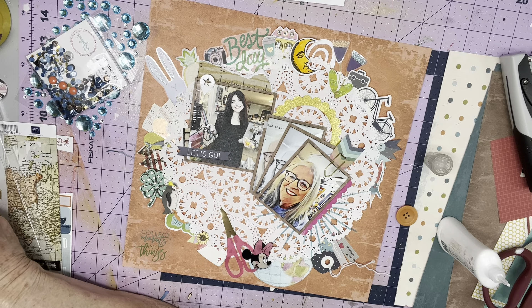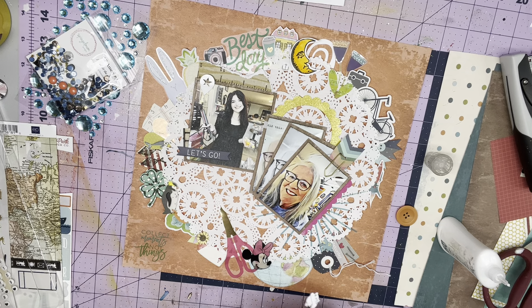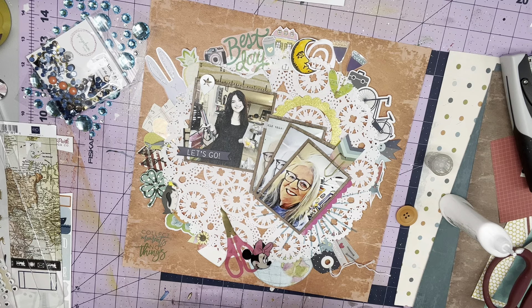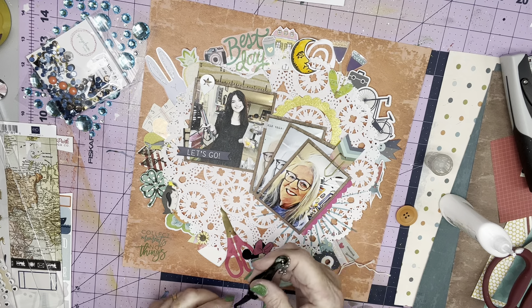I stamped an avocado on some red grid paper — sorry about that. Not sure what's stuck in my throat there. I'm going to put this guy maybe right here. I'm so sorry — that has got to be unpleasant to listen to. I will stop the video if that continues. I'm going to put this little flamingo right there, and it's also on black and white paper with a diagonal print.